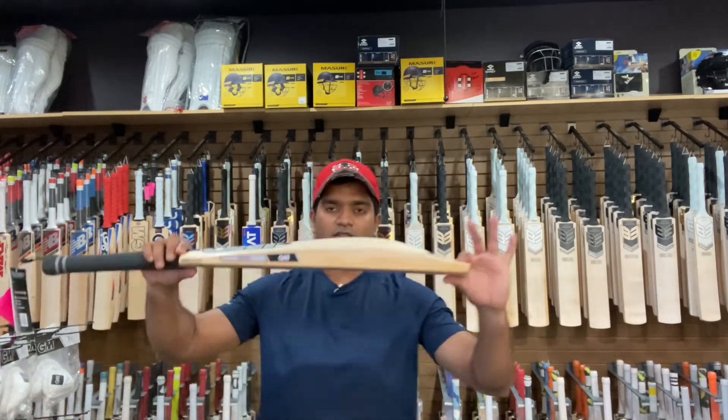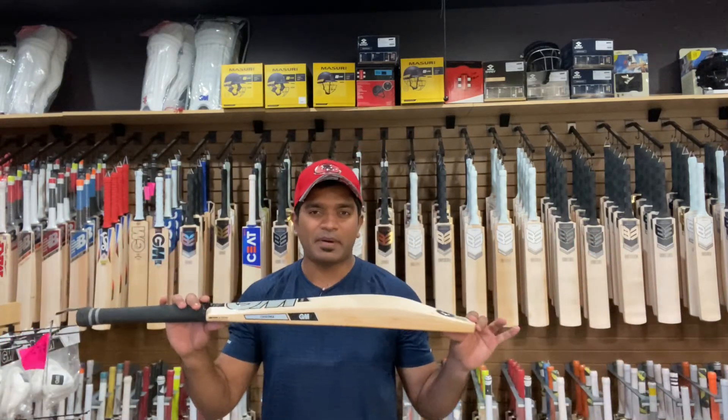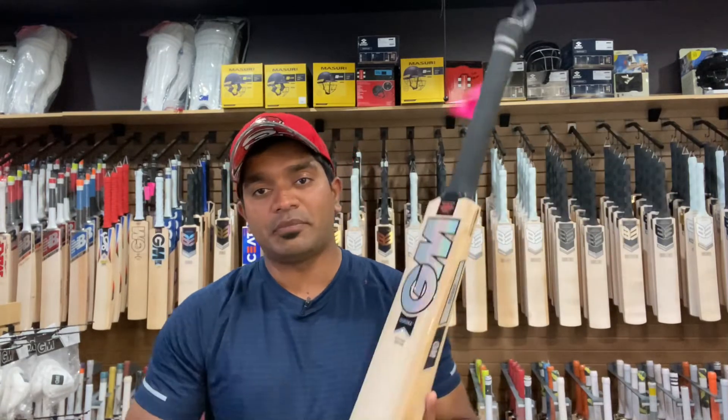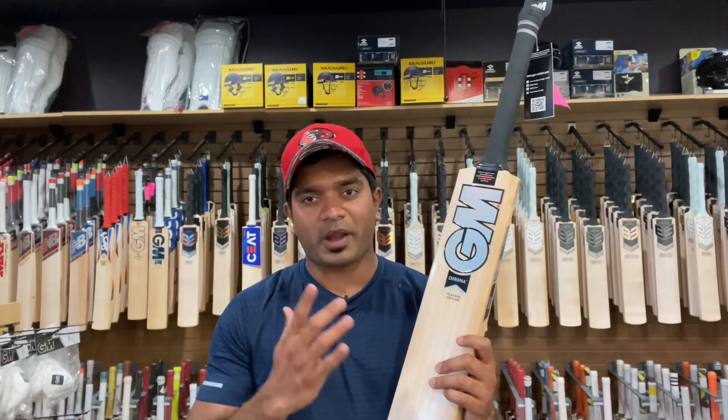That's the bat for you — this is for someone comfortable wielding a 2lb 10oz bat. The retail price, and we have the best price you'll find anywhere, is five hundred and fifty-five dollars. For a GM player edition bat, that's a steal deal. Get your Aiden Markram player edition bat before it sells out. If you're new to this channel and like the content, please consider subscribing. Until next time, this is Jinto signing off from US Cricket Store — redefining cricket in the US. Cheers!